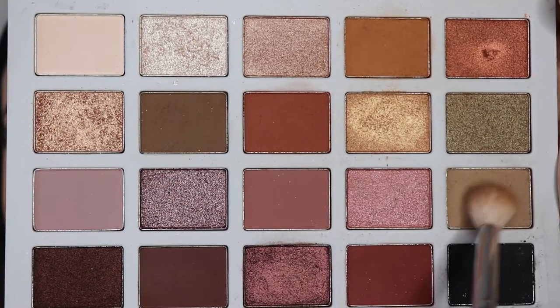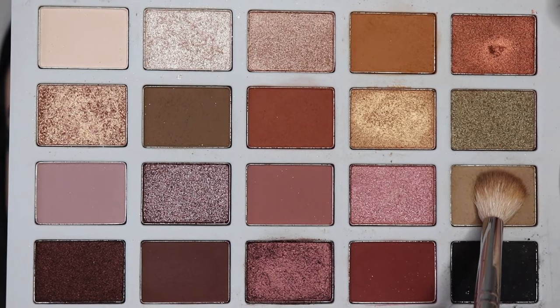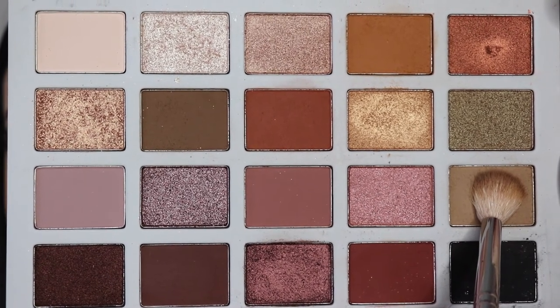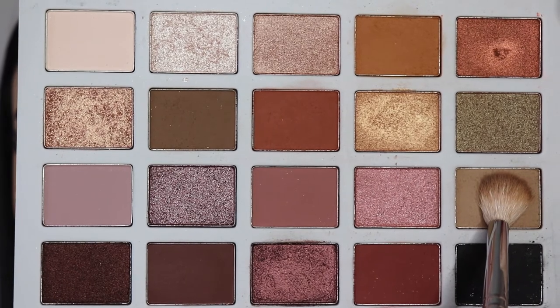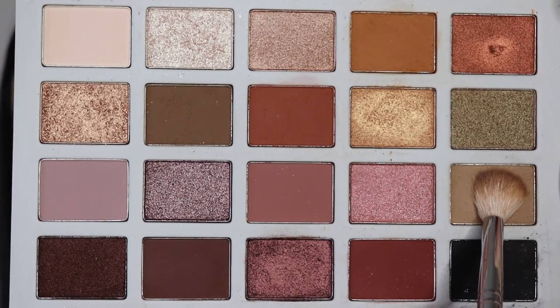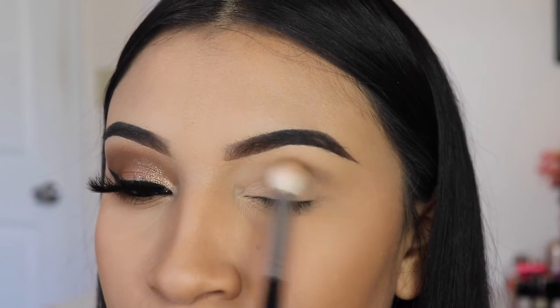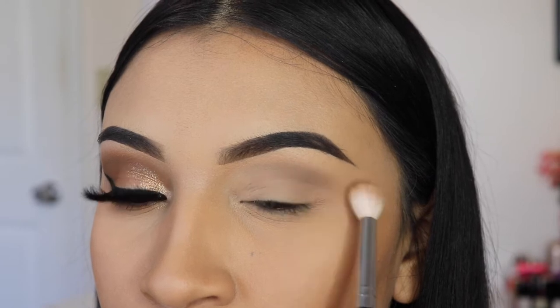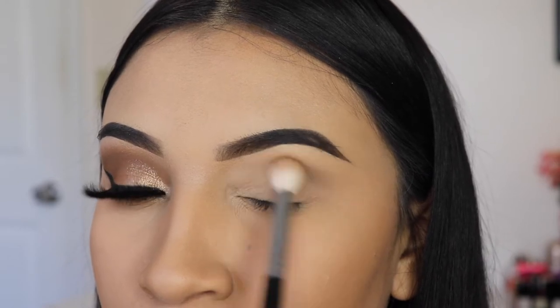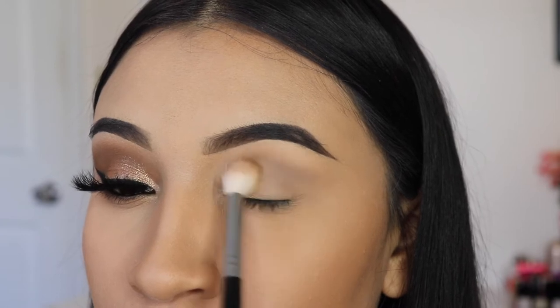I'm going to be starting off with a shade called Jericho — I believe that's how you pronounce it. I'm going in with this fluffy brush, the Morphe M441, and I'm going to be using it to apply this shade onto my crease. I did not set my concealer on my lid, so we're going to blend this carefully so that it doesn't get patchy, because this is a cool tone color and these tend to get very patchy.